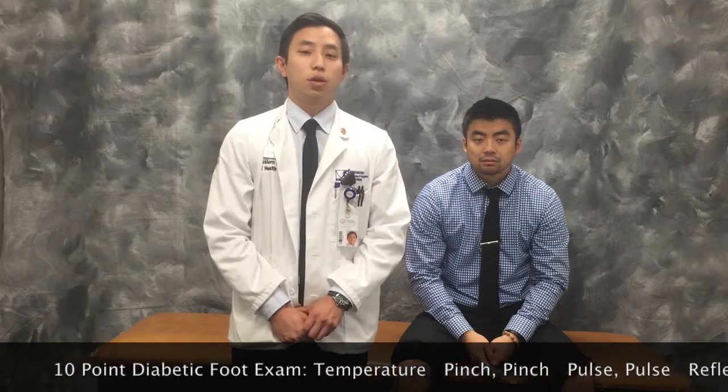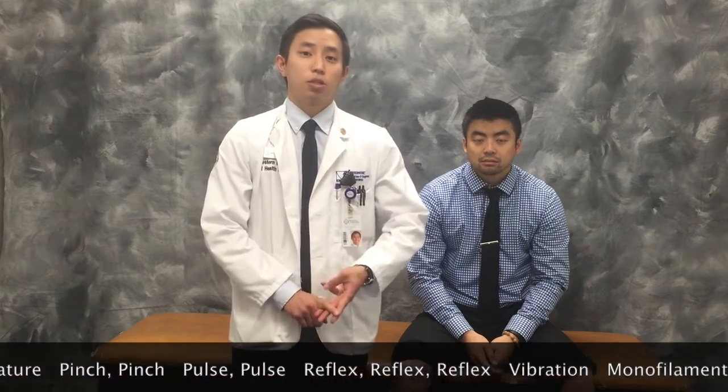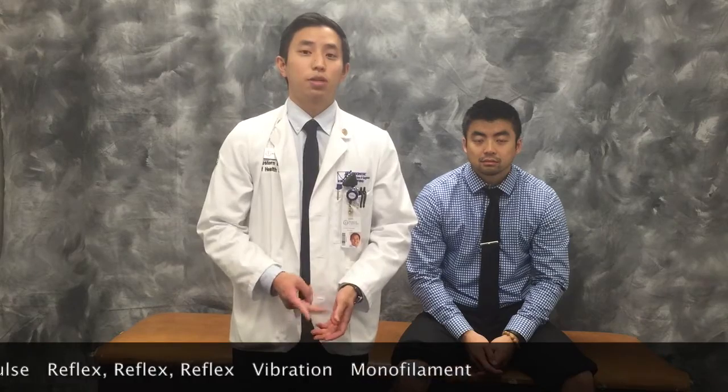After taking a thorough history, we want to do an inspection, and then move on to our 10-point diabetic foot exam. This consists of assessing temperature, looking at skin changes, cap refill, testing proprioception, pulses, deep tendon reflexes, vibratory sense, and a monofilament test. An easy way to remember all of this is: temperature, then pinch, pinch, pulse, pulse, reflex, reflex, reflex, vibration, and monofilament.